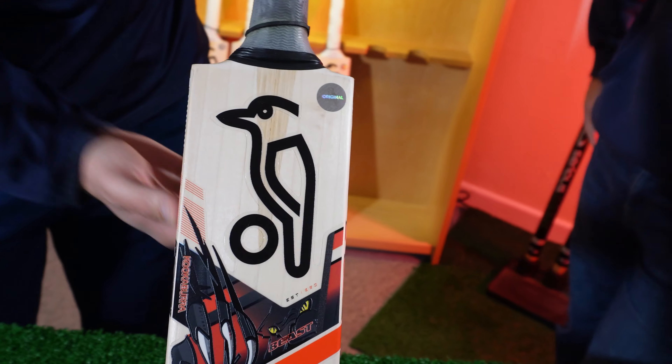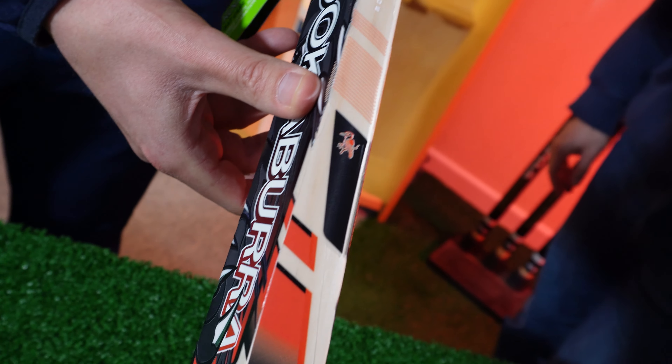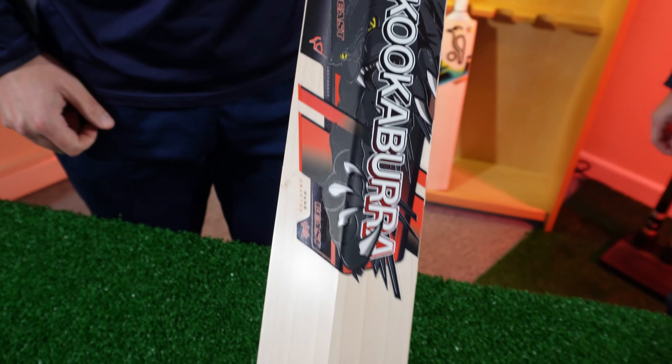Funky. Lots and lots going on on the face of the bat. Just give you a little look on the side. Obviously, you can see that it's red, and that's the main colour here. And as we go around the back, we've got a very funky beast on the back — and that looks very cool.